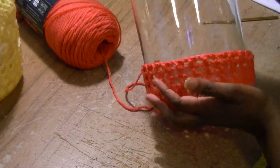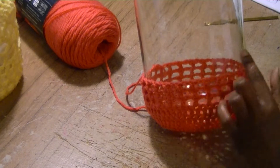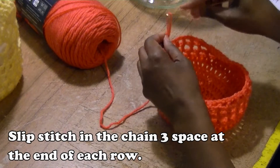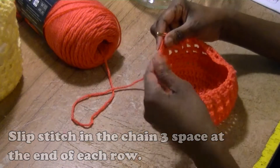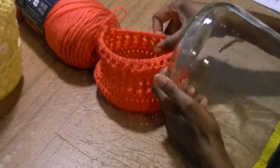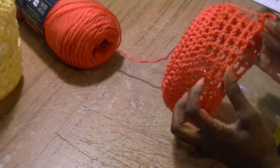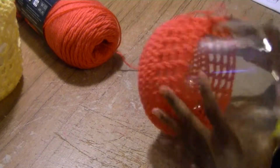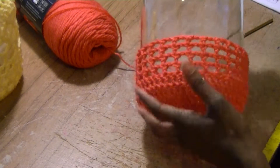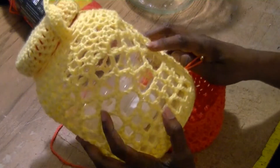I could probably do a little more — I think I want it to come up maybe one more row. I'm going to complete one more row and try it on again. Throughout the project, just keep trying it on to see if you've got the fit that you want. I think this looks pretty good, so I've got it where I want it. Now we're going to start working with the wider lattice — it's the same concept, you're just skipping more stitches.